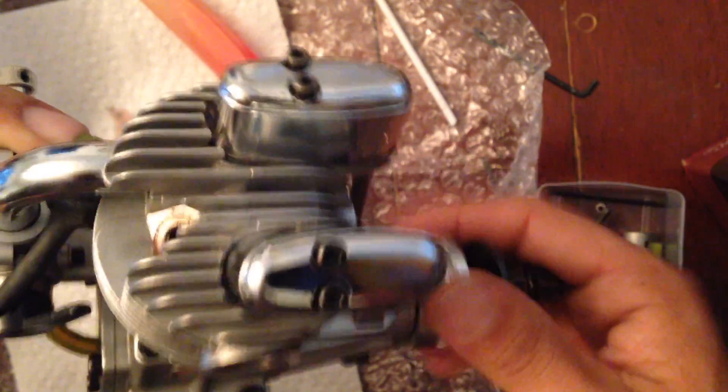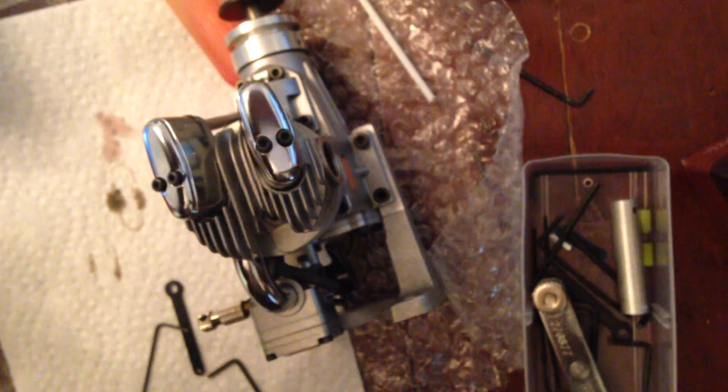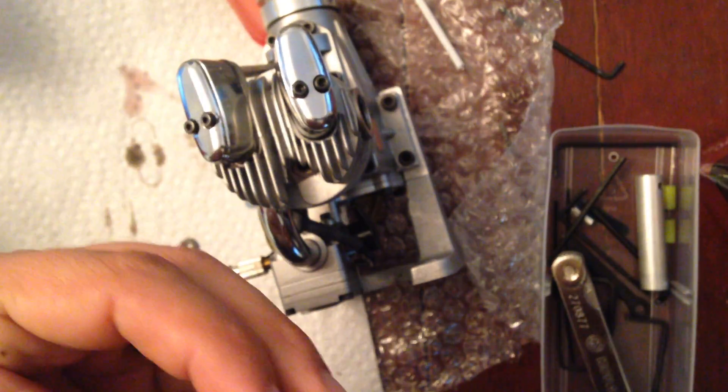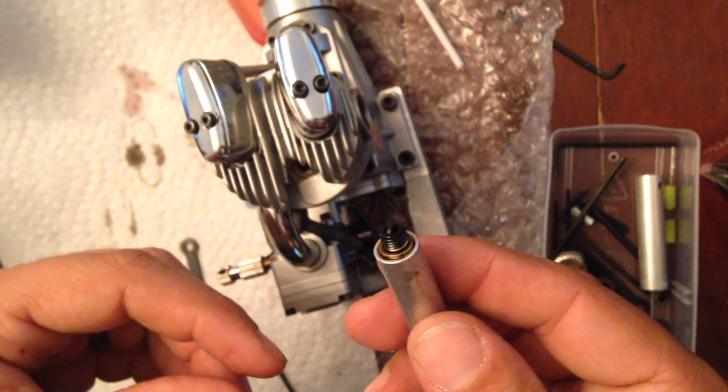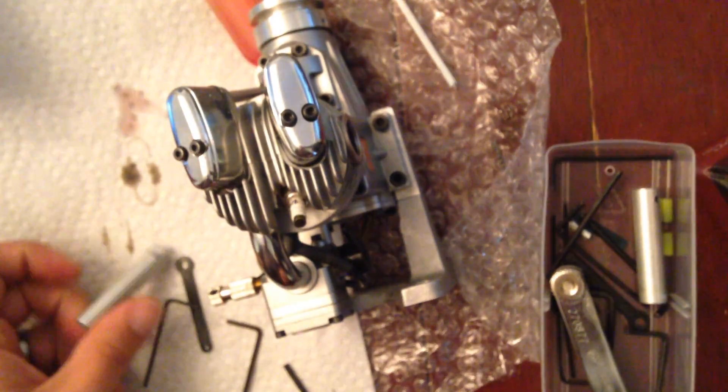That's plenty. Put the gasket back on. Again, it's a small gas engine, it's made out of aluminum — it doesn't have to be gorilla tight. Just snug. That's it, and you're done.